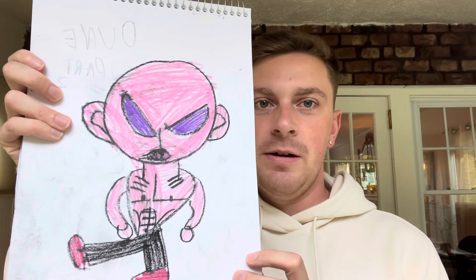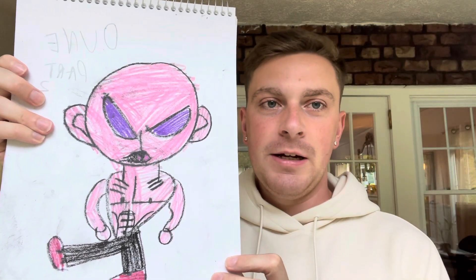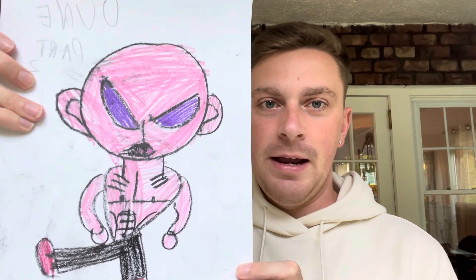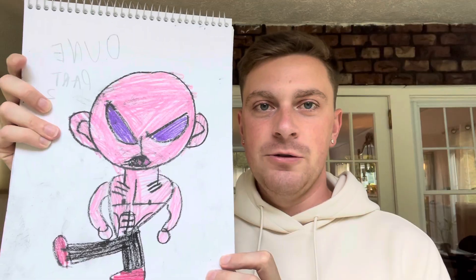Here we have one of my favorite villains of all time, Fade Ralda, and yes, this is the Pablo Picasso art style I've been talking about. As you can see, he's a little messy but still super cool and badass in terms of art style. I also drew Doom Part 2 above him.